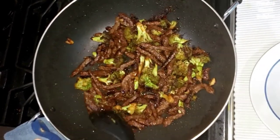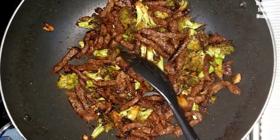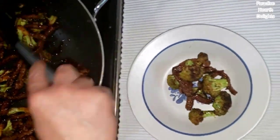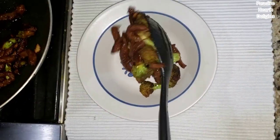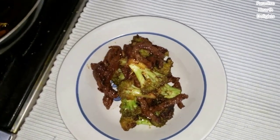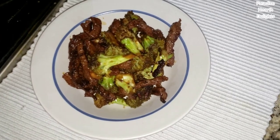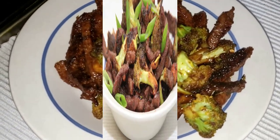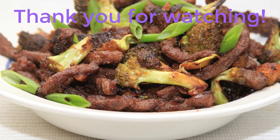My beef and broccoli is now done. You can see how some of the pieces are a little caramelized and crunchy because of the sugar. I'm now going to plate it. You can enjoy it with some fried rice — vegetable or egg or any fried rice of your choice. Enjoy!